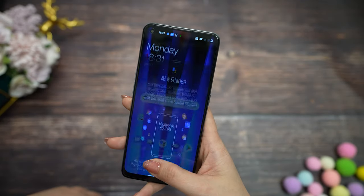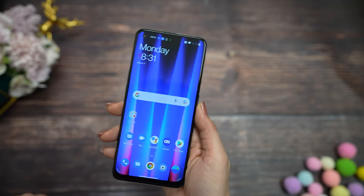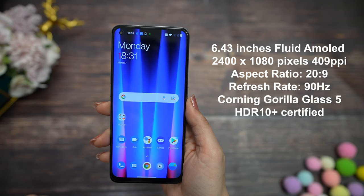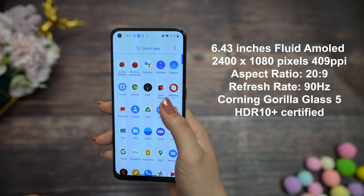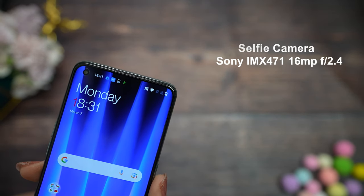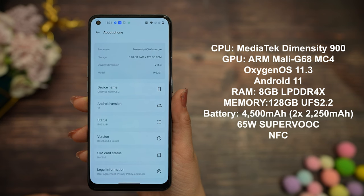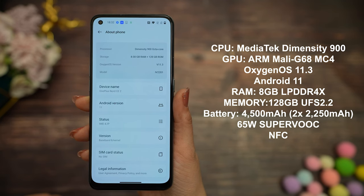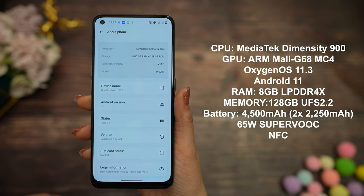Let's try the fingerprint scanner — very fast. Face scanner — opens really quickly. For the display, we have a gorgeous 6.43-inch AMOLED display with HDR10+, 84.9% screen-to-body ratio, and 90Hz refresh rate, covered with Gorilla Glass 5. On the left corner there is a 16-megapixel selfie camera. It comes with MediaTek Dimensity 900 5G, OxygenOS 11 and Android 11. You can also count on 8GB RAM and 128GB of storage. This model has NFC, and for the battery, 4500mAh capacity.